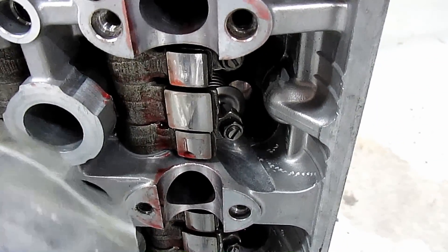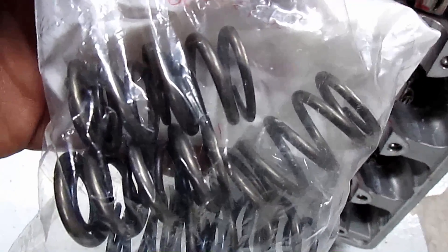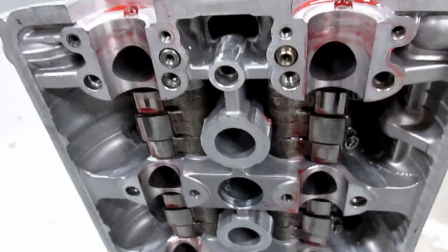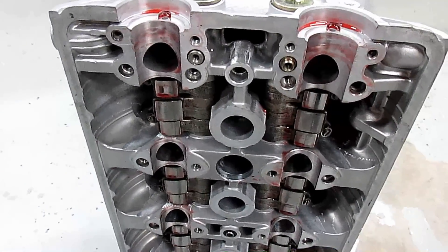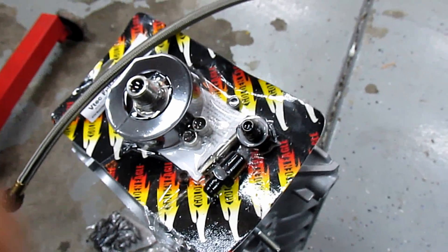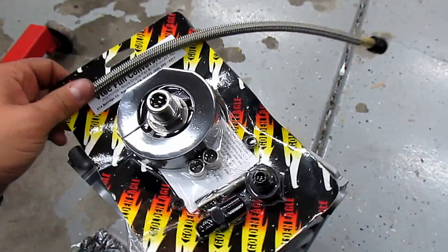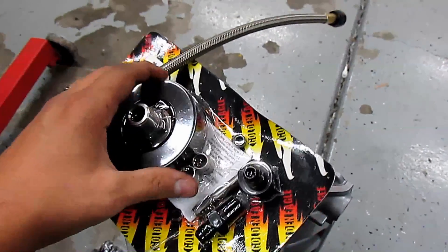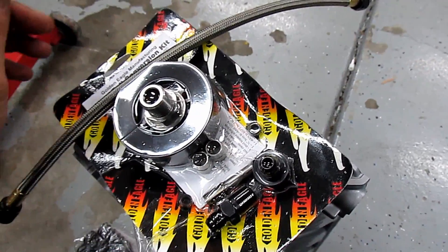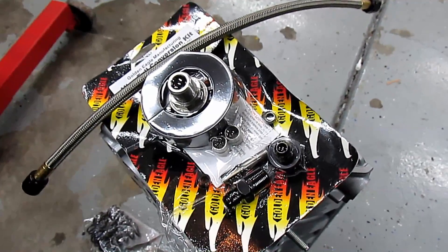I headed back to the machine shop — I gotta get these little helper springs out and put the GSC valve springs back in. Then we're gonna put this motor together for the final time. In the next video we're going to be doing this VTEC conversion kit for the LS block and putting the rest of the motor together. Until next time guys, wrench on.